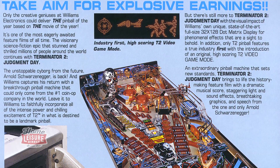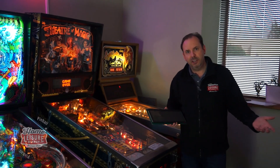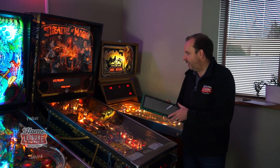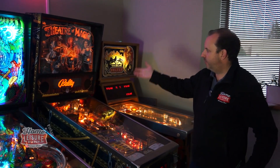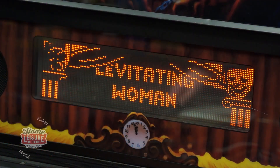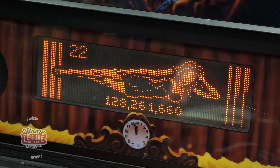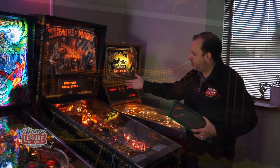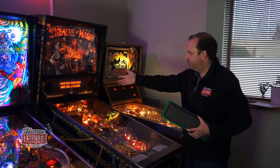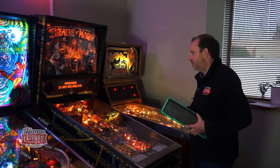That stayed in pinball machines for years until it upgraded to LCD. Let's stick with dot matrix displays - we've got an example here in Theatre of Magic. It's just a collection of dots which will have animations, give messages to the player about what they're playing, give you the score, and run through high scores. A whole host of information is available on screen.